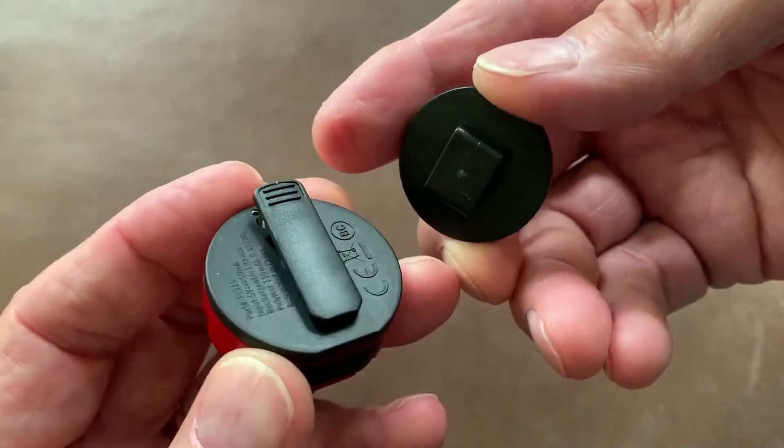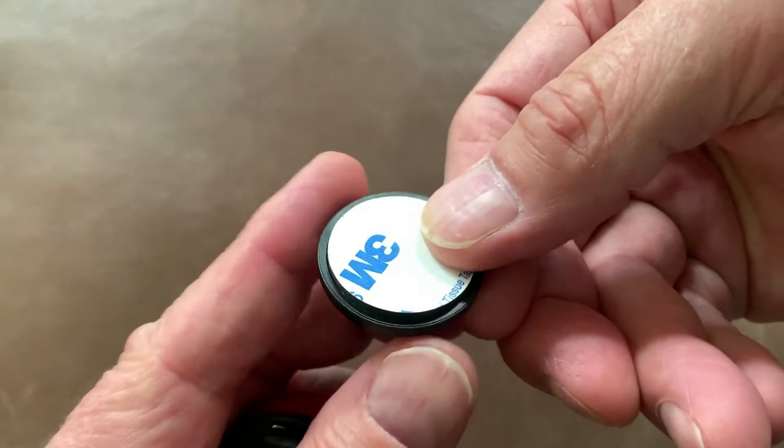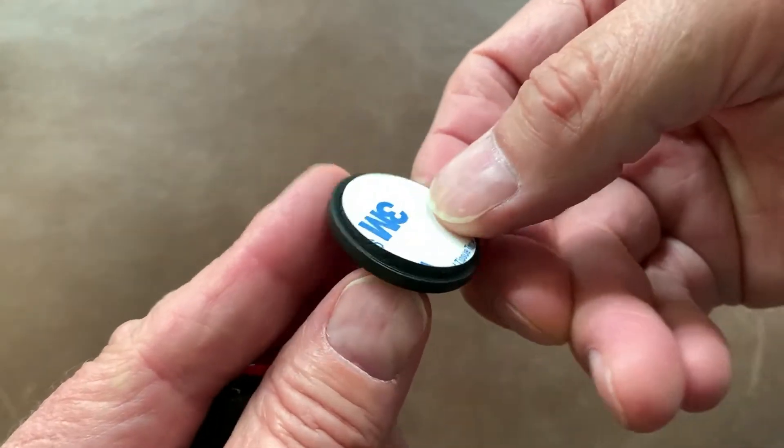It has a clip on the back and it also has a disk which can be removed and attached to the back of a bicycle helmet, with a piece of 3M sticky tape on there. This is questionable — I haven't actually used it yet, but it just seems very small and it feels like it could peel off quite easily. But if you have a clean flat surface and you attach it firmly, it may last you for a while.